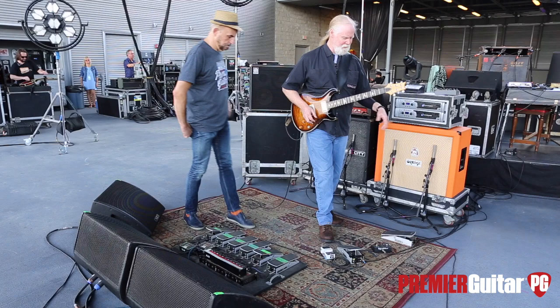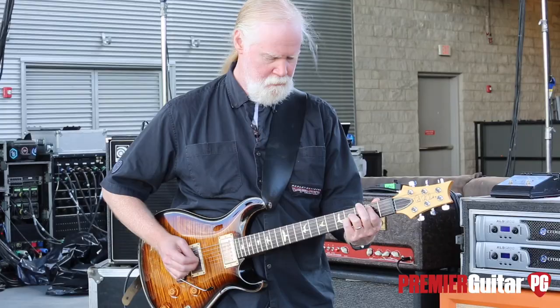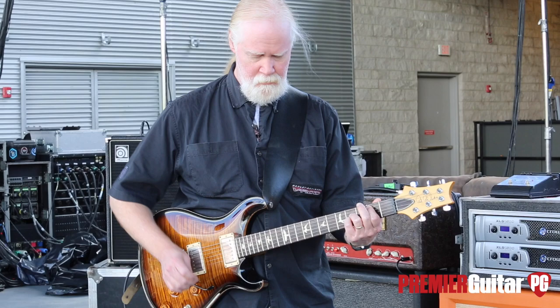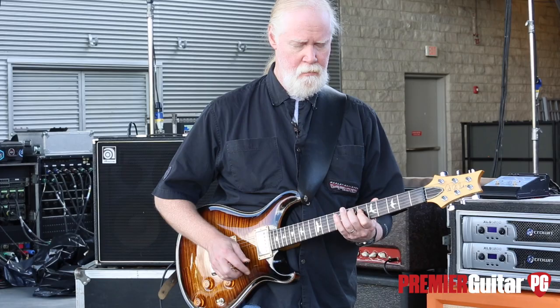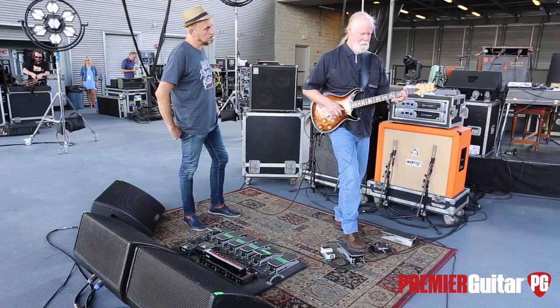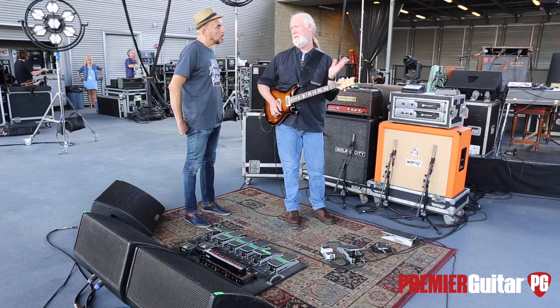The idea is it's really dry, and you can bring in wet through this side. I manipulate it sometimes — have a little bit or a lot or sometimes none, depending on what you want. And you use the volume pedals to basically balance the two speaker cabinets?